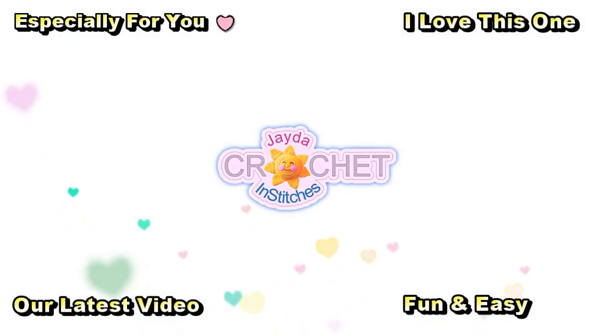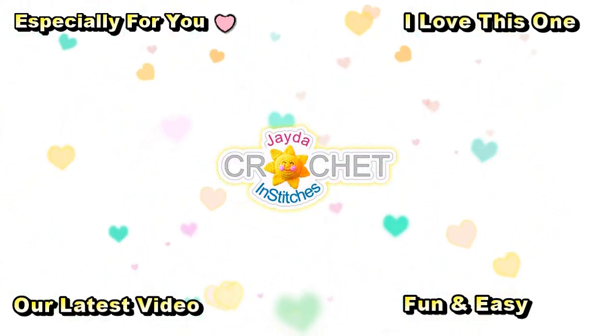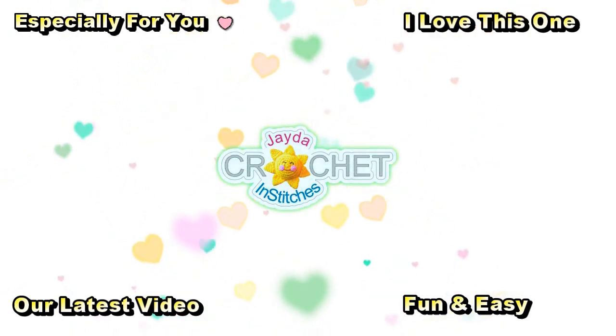Hi everybody, Mr. and Stitches here. Thank you for watching today. Here are some of our other videos you might be interested in. And don't forget to subscribe.